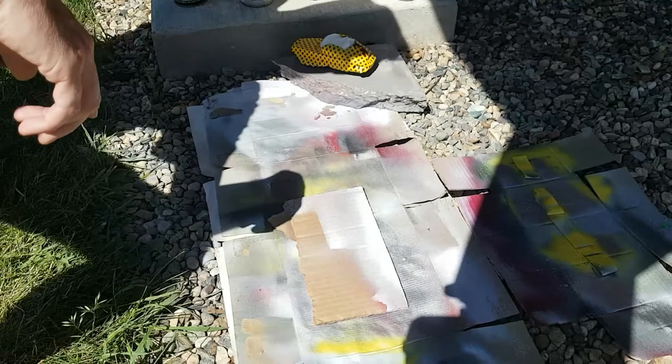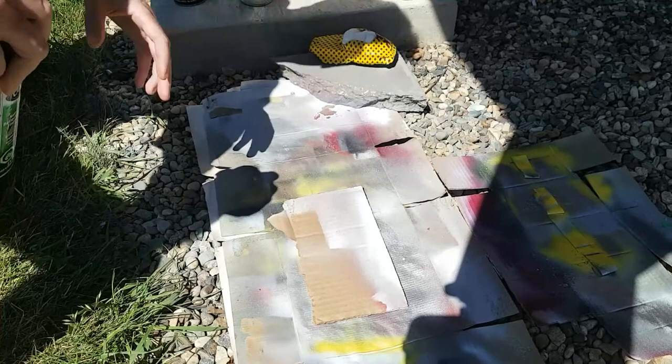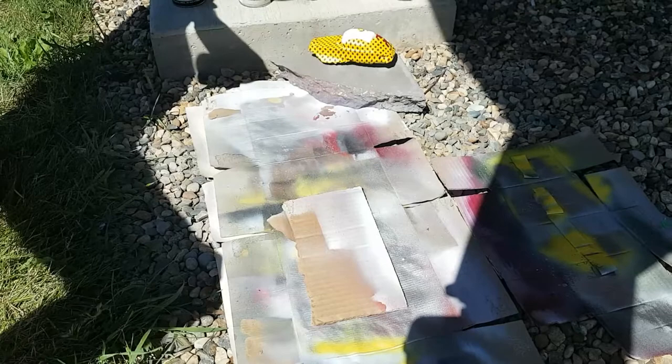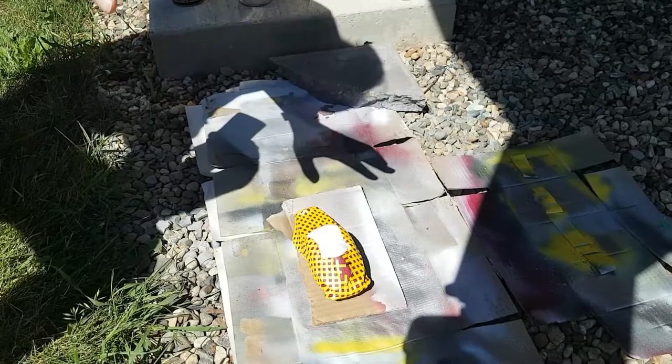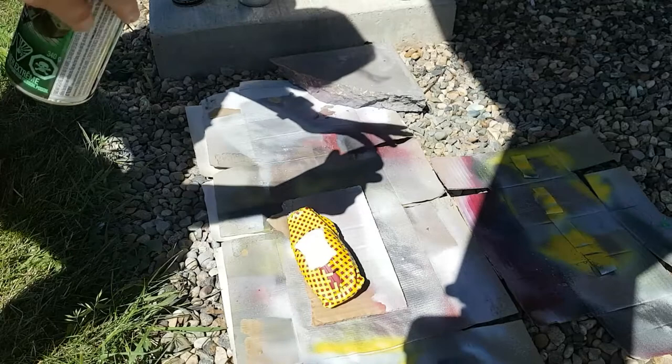The next thing we're going to do is decide how big our stripes are going to be. We're a little limited here because the vehicle itself is so small and we're using spray paint. If we were doing an airbrush, then we'd have more choices and could use the soft mask technique. My preference for mid-size to small vehicles is black in the front, a silver stripe in the middle, and black on the back.